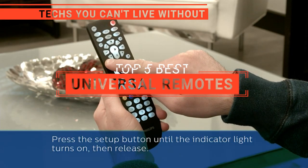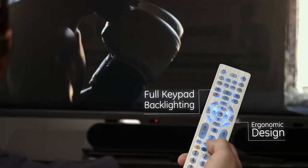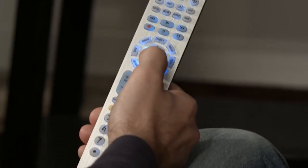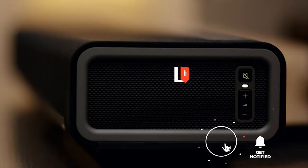In this video, we're going to look at the top five universal remotes available on the market today. We made this list based on our own opinion, research, and customer reviews. We've considered their quality, features, and values when narrowing down the best choices possible. If you want more information and updated pricing on the products mentioned, be sure to check the links in the description box below.